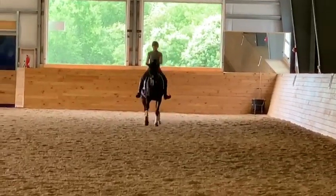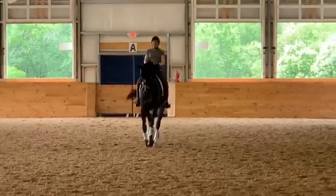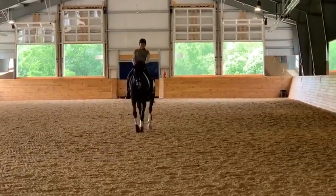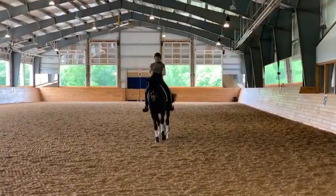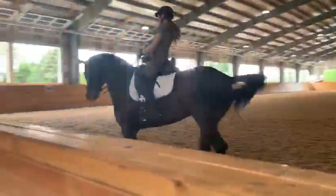Half-pass right, good, straighten, flying change, good — and there you go! He's a bit confused, saying 'what direction do we go?'